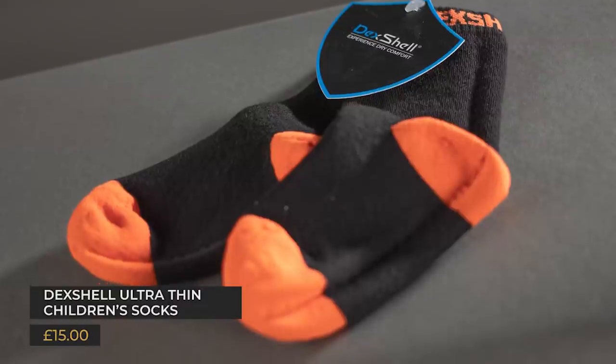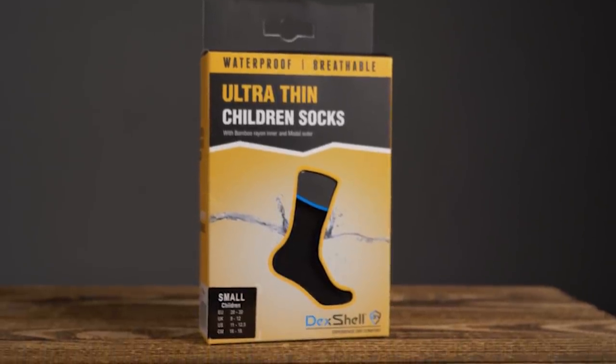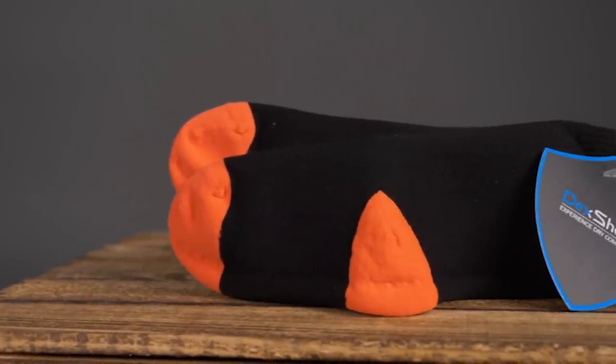Before the product of the month, there's one final product to show — the Dexshell Ultra Thin Children's Socks, brilliant for little feet that like riding through the rain. These socks use a synthetic blend of materials giving flex, warmth, and robustness, with a Perel membrane sandwiched between the layers that provides windproof and waterproof performance. Our tester reported they were good for stream crossings, puddles, and really heavy rain. They have enough length to form a decent overlap with waterproof trousers, while the fairly low bulk helps keep toes wiggling and shoes still fitting, though they are a little more snug than regular socks. They're also hard-wearing.